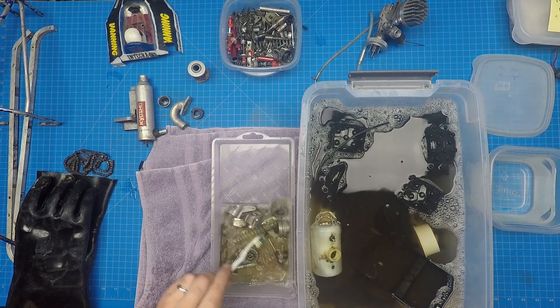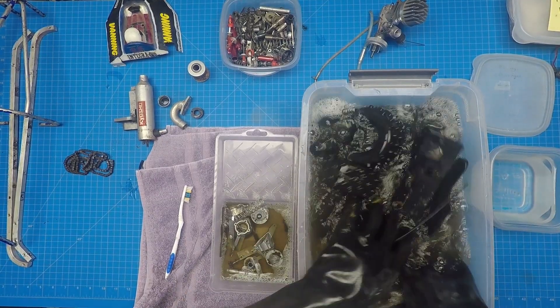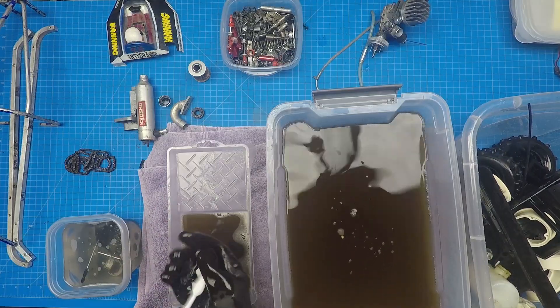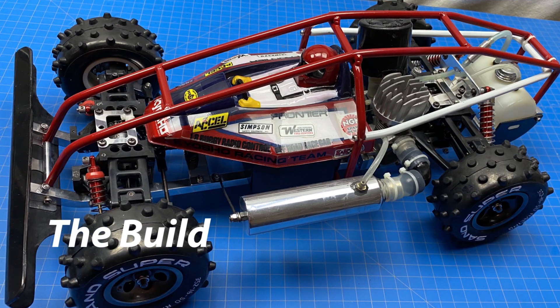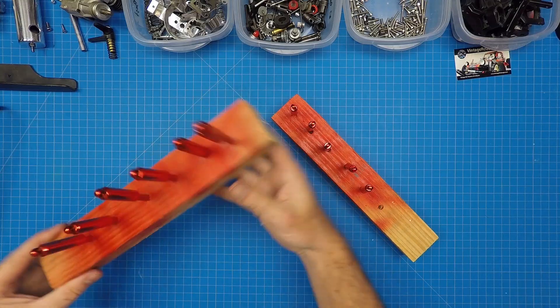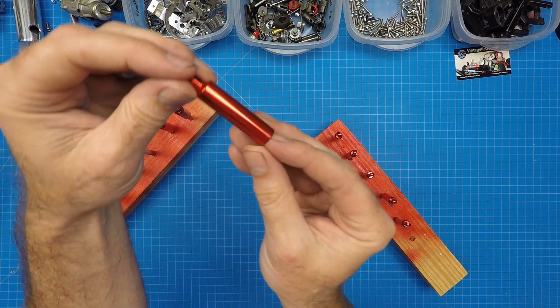The leftover solution was disgustingly dirty. I spent considerable time at the buffing wheel polishing the metal and the plastics. I was extremely happy with the outcome of the metal, but the plastic just never came out exactly how I wanted it. The first thing I tackled was repainting the shock cylinders — I wanted a bright red color and ended up using Tamiya clear red paint. Over the silver metal, the outcome was exactly what I was looking for.